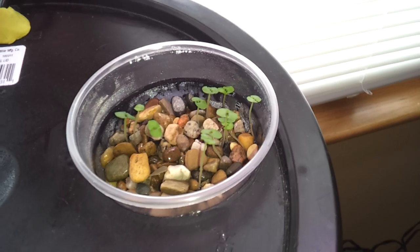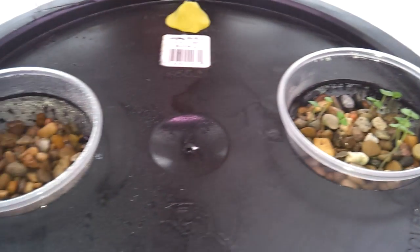Here I have some cilantro that I just started and some little baby basils that I just started. Should be tasty.